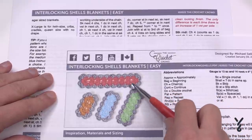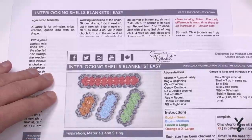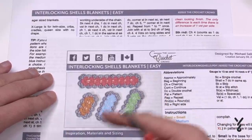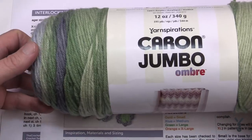Just make sure that if you ever do it for a crib or cradle you're conscious of what you can put in that — exercise caution, as some people suggest not putting blankets in those. I'll leave that to your discretion. Without further ado, I used Caron One Pound Yarn.